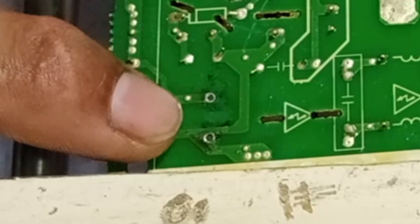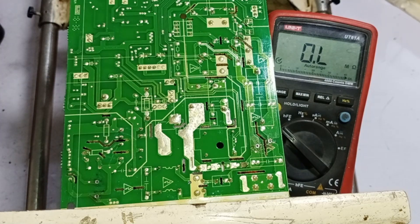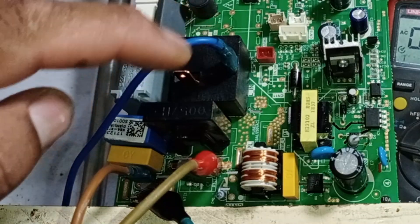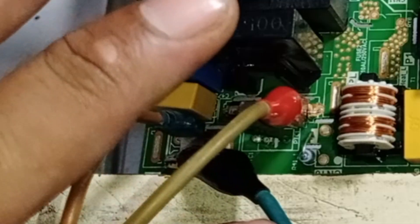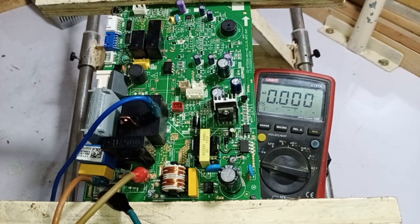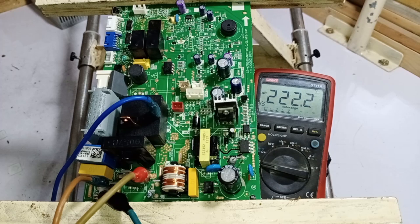Everything seems to be fine, so I will install a new capacitor in the circuit and then power it on to check whether it turns on or not. Here you can see the new capacitor that I've installed. The electric wires are also connected to supply power, and the multimeter probes are set as well. The customer did not send the display unit, so we are only supplying power to it. You will see the voltage readings on the multimeter once it powers on, and you'll hear the sound of the relay activating. Now I'm powering it on — the switching has activated, and it is showing 222 volts. This confirms that it is working perfectly fine now.